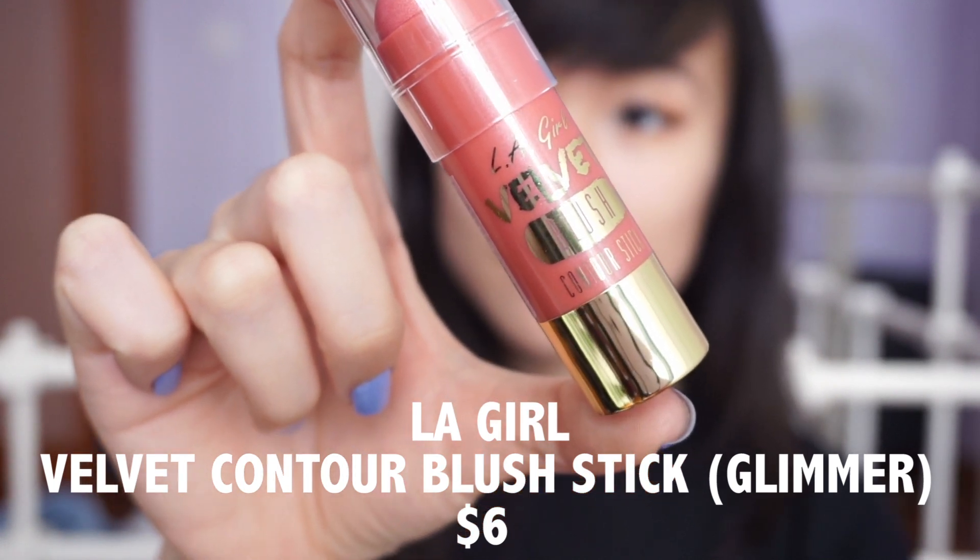This is the LA Girl Velvet Contour Stick Blush in the shade Glimmer — a rosy pink with some golden glitter in it. It's meant to create the perfect dewy look with a velvety formula that blends into a soft powdery finish. I'm applying it on the apples of my cheeks and blending it out with my fingers. It has a very nice soft golden sheen, feels really soft, and blended like a dream — and this is only $6.